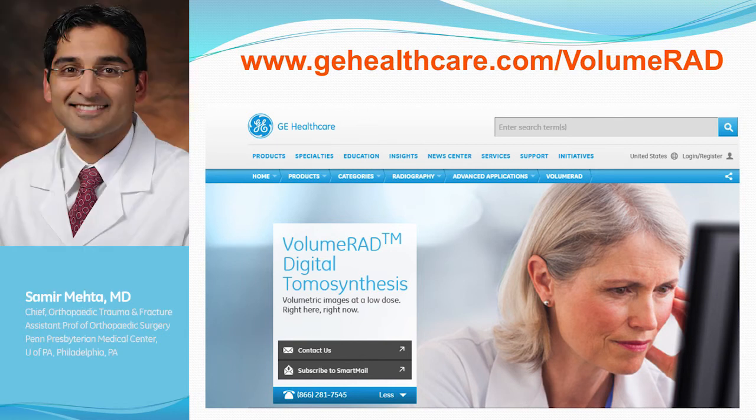I think that's a really great question because I think people worry about being able to interpret these images. In residency and fellowship and practice, I'll wander over to the MSK radiology room to review an MRI. I've found that over time you start to learn some of the imaging, some of the signs, at least for basic things. And with ultrasound, I don't have the bandwidth to understand what I'm looking at.